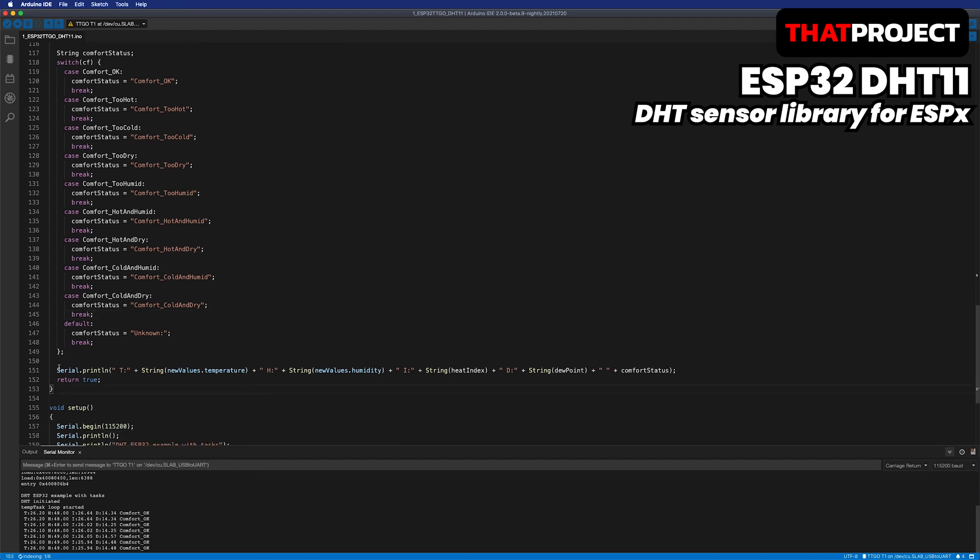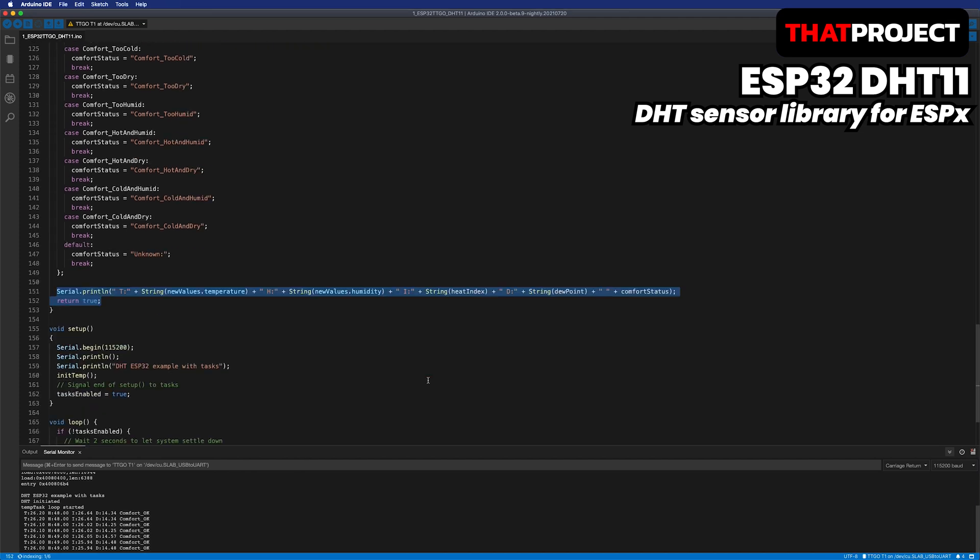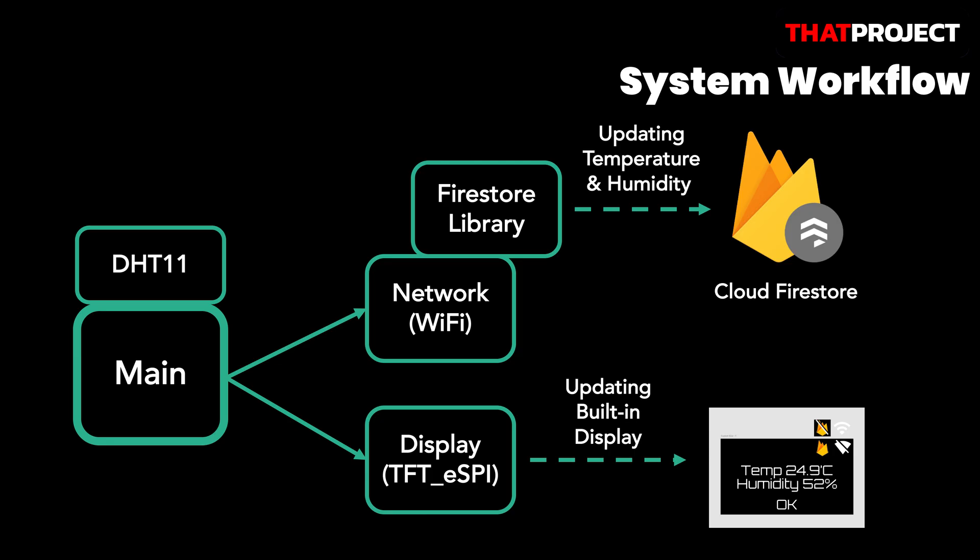This concludes the data input preparation. If there is no DHT11 sensor, you can make an output with a random number or a specific value. This is the whole system flow we're gonna create in this project. We were able to acquire temperature and humidity data with the DHT11 library. Next, I will make a display class so that I can control the display easily with its object. In the next video, we will complete the network and Firebase connections. We will make each class and I will remind you of the OOP concept.